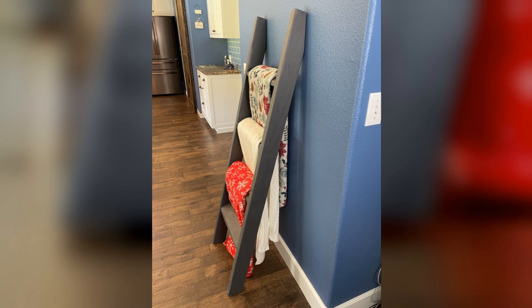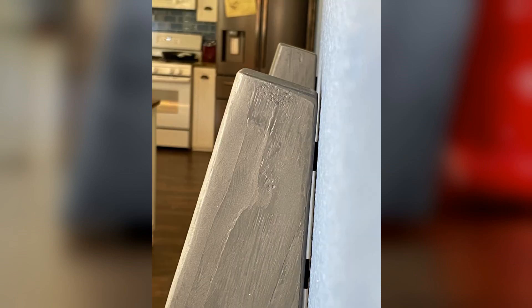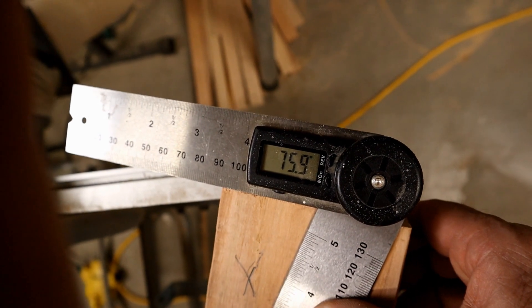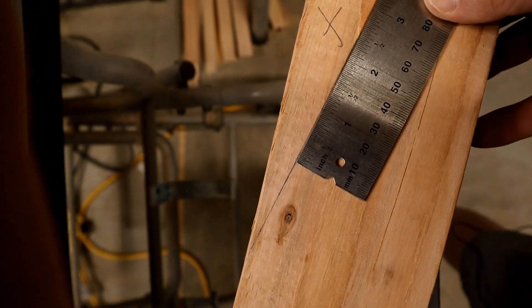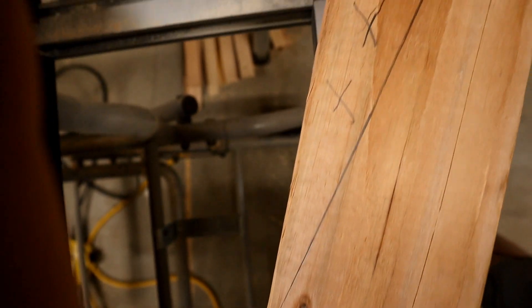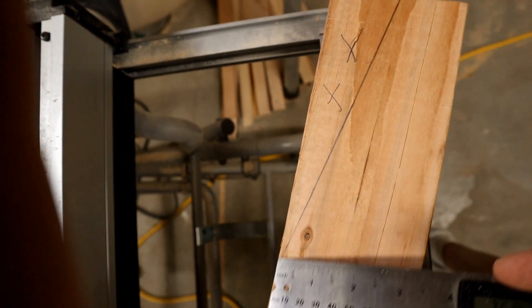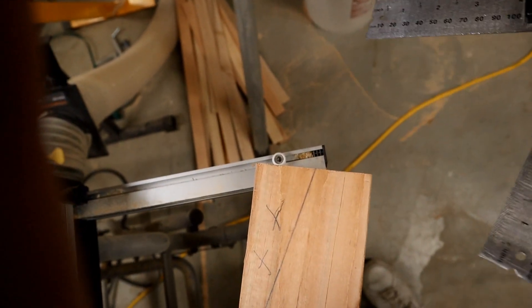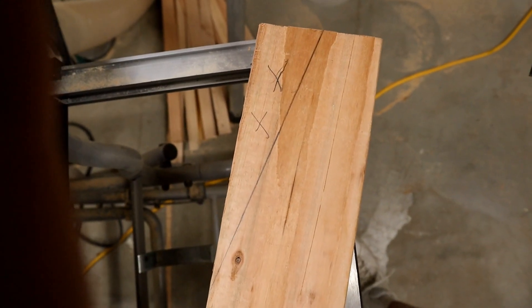Now some of you may be wondering how in the heck you're going to get 75.9 degrees when your miter saw only goes up to 45 or 50. Well, let me show you a little bonus tip on how you can achieve those higher degree angles. Here I set my digital angle gauge to 75.9 degrees and marked off my board. This is the end that's going to go against the wall. I started out with a notch, so if you're going to go higher you need to figure in that additional amount.